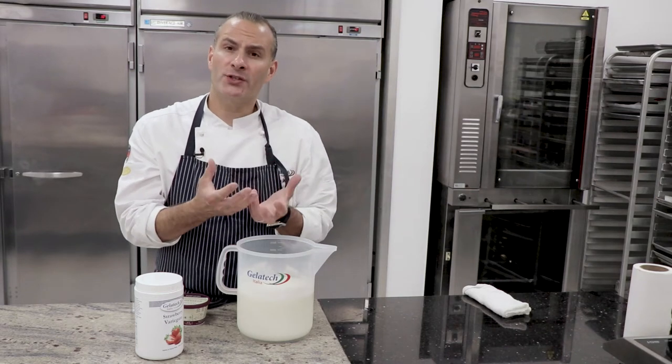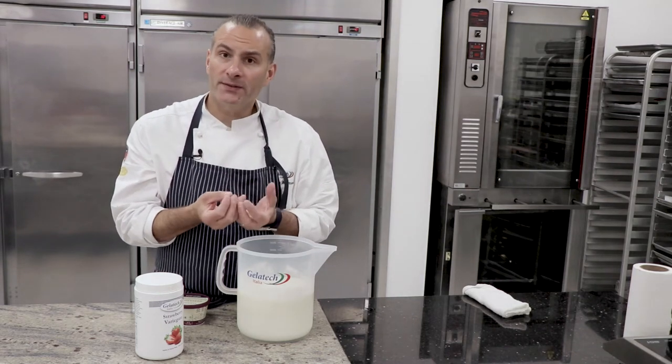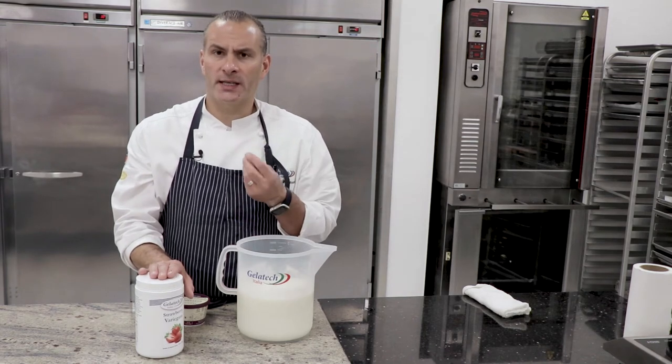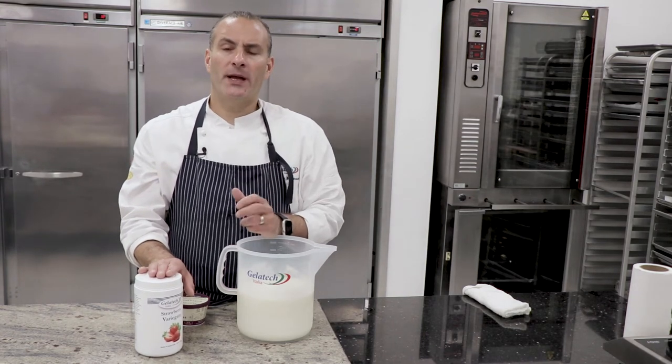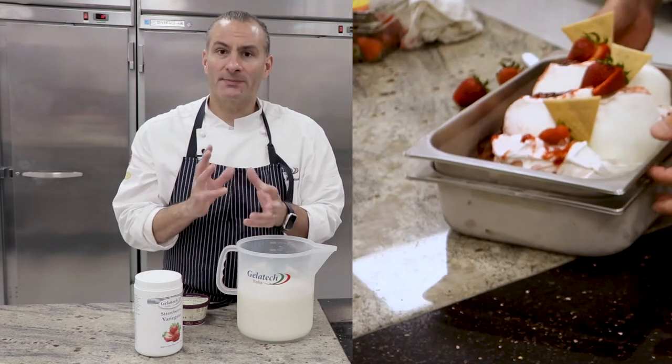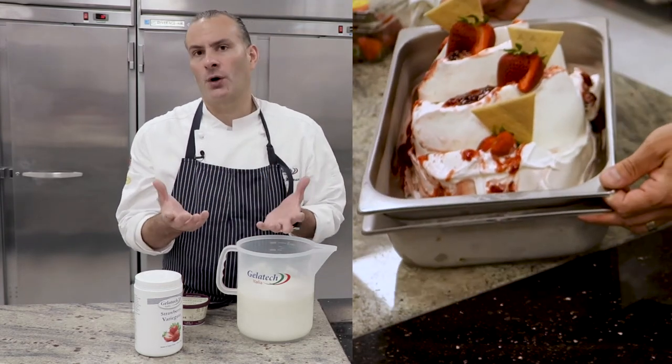Mascarpone cheese is kind of rich and creamy, it's high in fat, and I think the strawberries will, with their sweet notes and slight acidity, pair very nicely with the mascarpone cheese and give a nice balance overall.